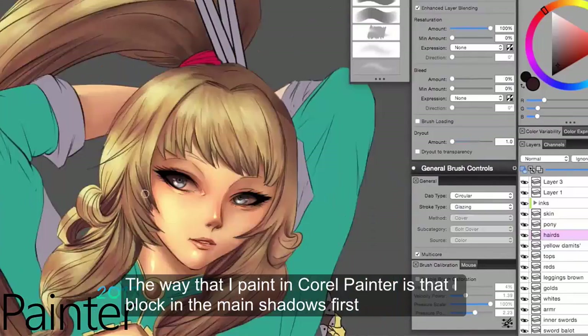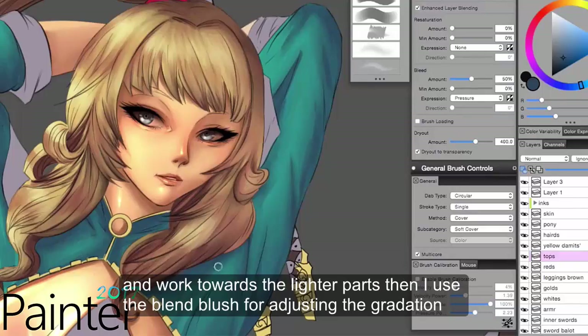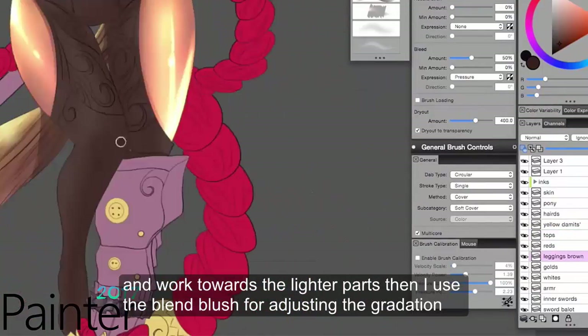The way I paint on Corel Painter is that I blocked in the main shadows first and then worked towards the lighter parts, then I used the blend brush for adjusting the gradation.